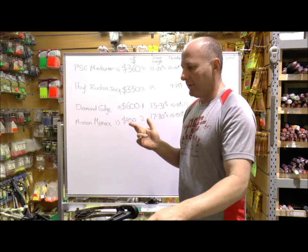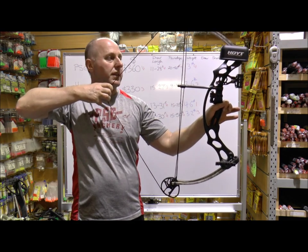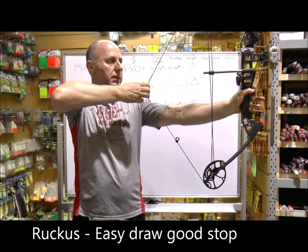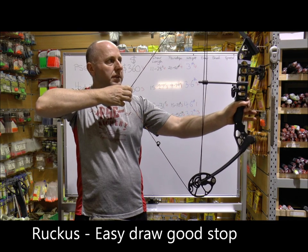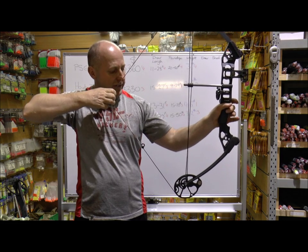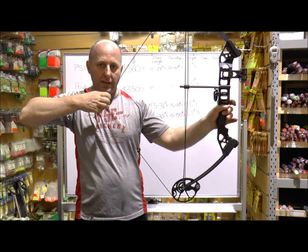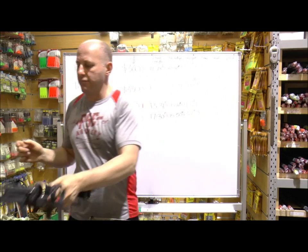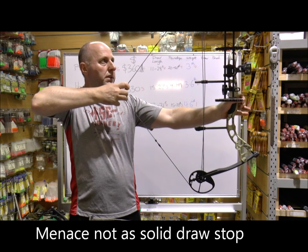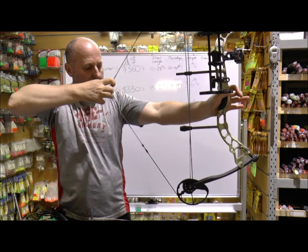The Ruckus draw back is very smooth and it comes to a very solid stop at the end — I find this bow very comfortable. The Menace has a pretty good valley and a very solid stop, but you'd want to pull it hard against the stop which kids may not do, otherwise you get too much movement in the cam. The valley kind of starts there and it rocks in, so I actually think the Ruckus feels better to draw.